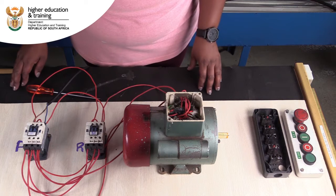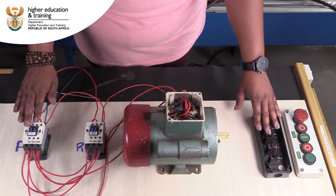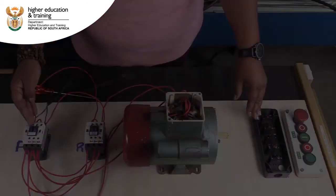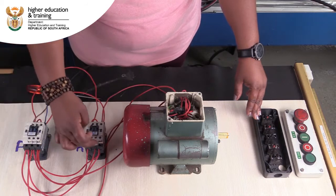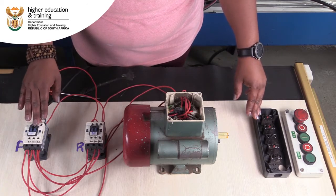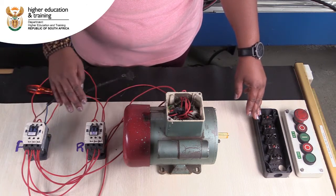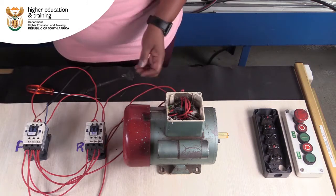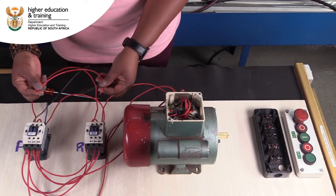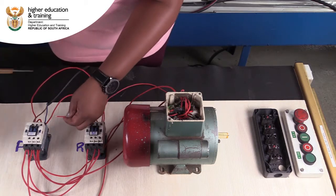We're going to start wiring in our control circuit into the contactors, merging the main circuit and the control circuit. I'm going to start wiring in my A2 sides onto the neutrals of each contactor, because in a 220V circuit your neutral is always common and it runs across all your contactors. Bear in mind that the correct wire color to use is black, but for this demonstration I'm just going to use red.